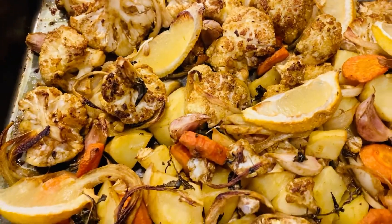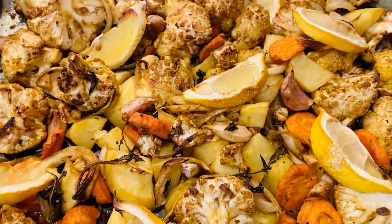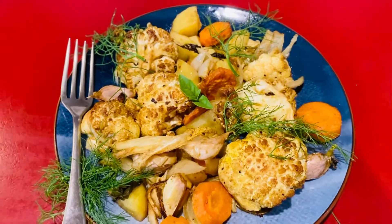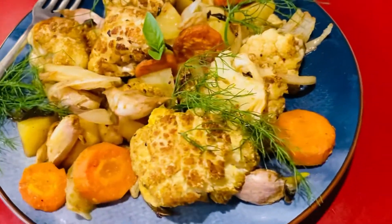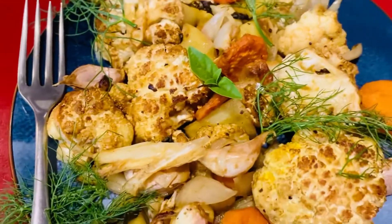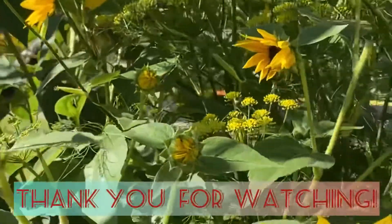And there you have it — simplicity and perfection, with all the goodness of this superfood cauliflower. Remember to live your bliss and stay healthy. Please subscribe to The Cow and Honey, and thank you for watching Minoli's Sargatha Lifestyle. See you next time.